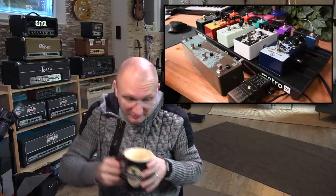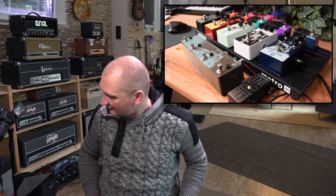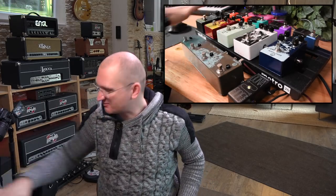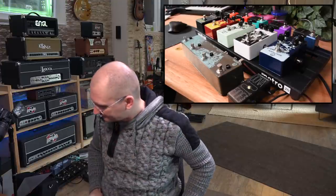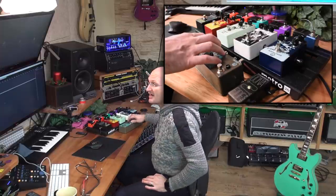It does something to the signal to allow it to travel longer distances unimpeded. So here's my setup: I've got 10 true bypass pedals — Walrus Audio, KHDK, and five Joyos, all true bypass. What pedals those are, really no one cares because we're not going to listen to them — they're not even plugged in, they do not have power. I'm using this Walrus Audio Transit, which is a true bypass switcher. It is powered but it doesn't have a buffer built in.